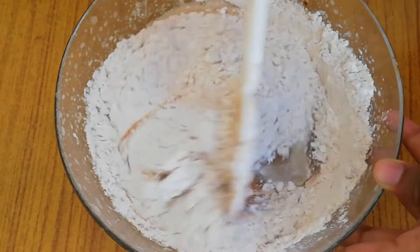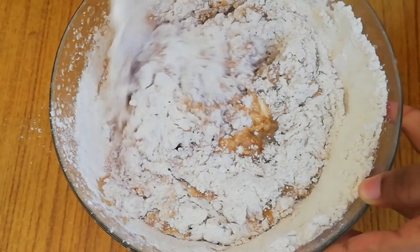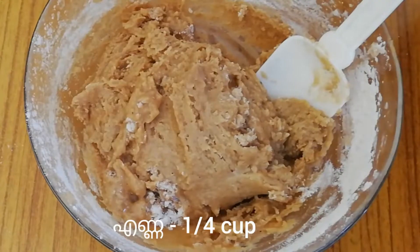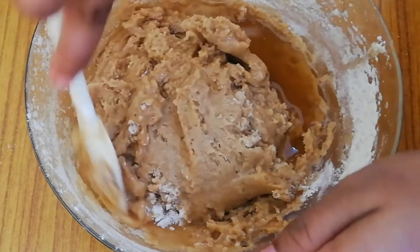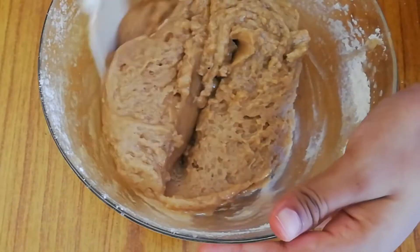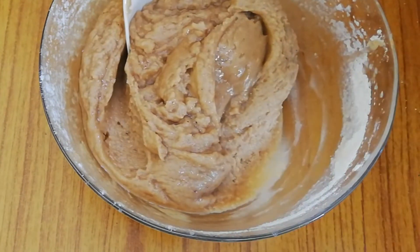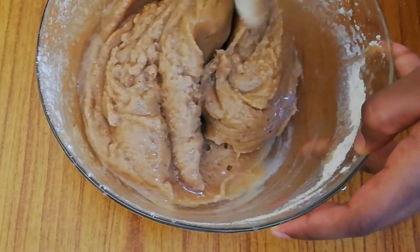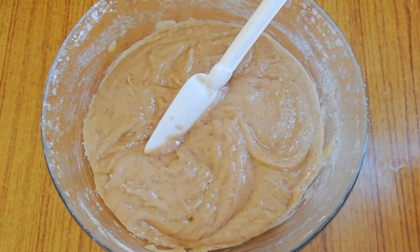Mix them using the cut and fold method. To this add ¼ cup of oil. Pour 1 tablespoon of vinegar — it makes the cake softer. Pour ½ cup milk and mix them.